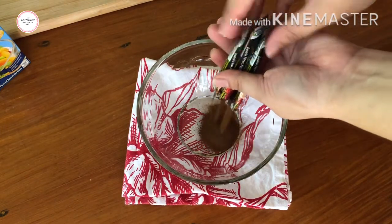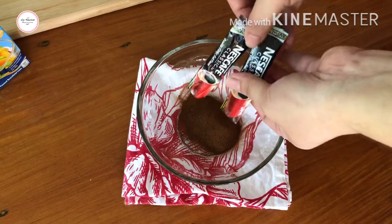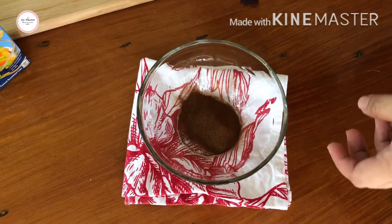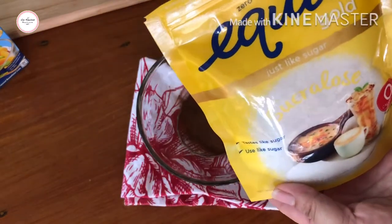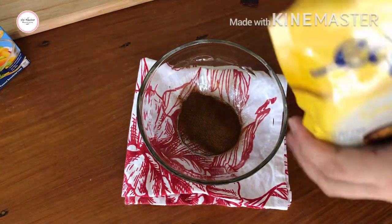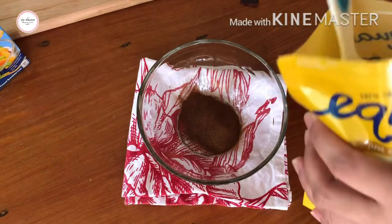So let's put it in here. I'm going to add in Equal Gold — but I'm only adding one and a half tablespoons. The sweetness is still up to you guys. So one and a half tablespoons of sugar is what I'll use.